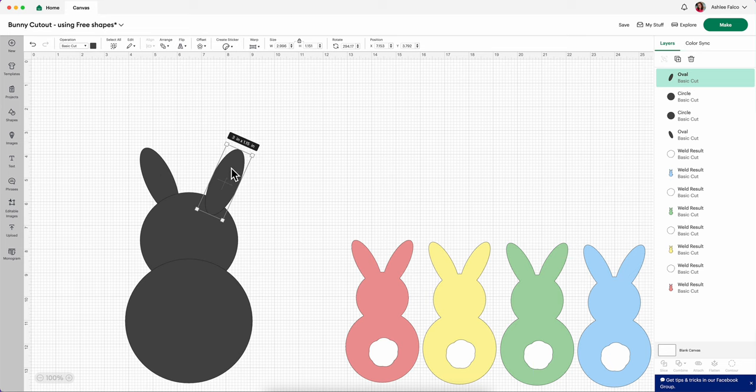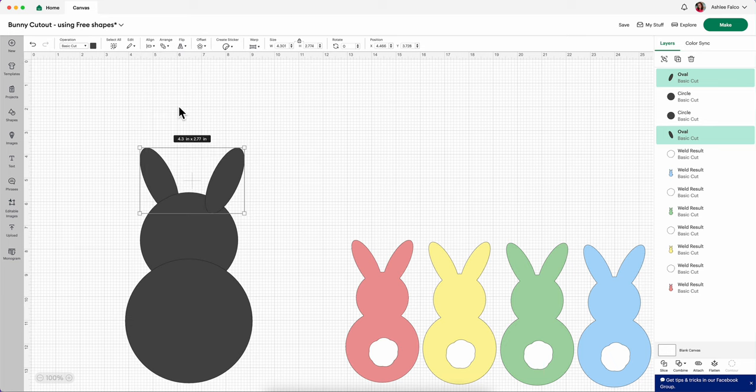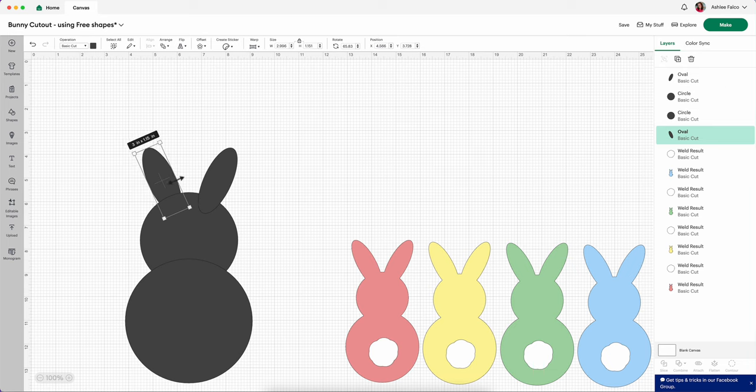To make sure both bunny ears are lined up evenly, having selected the copied and pasted ear, press Shift on your keyboard, also select that very first original ear, and click Align and then Align to the Top. So now both my ears are perfectly aligned on top. Now if you wanted to you could drag these in — I would use my keyboard to drag them in because I don't want to mess up the alignment of the tops of my ears.